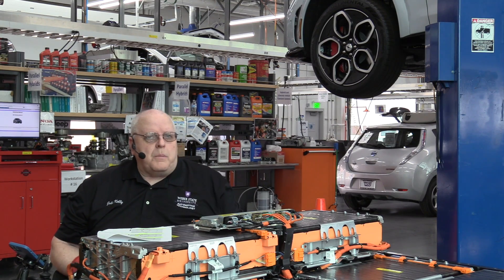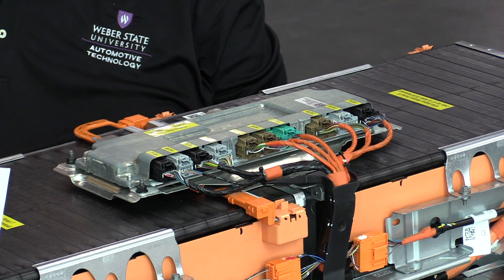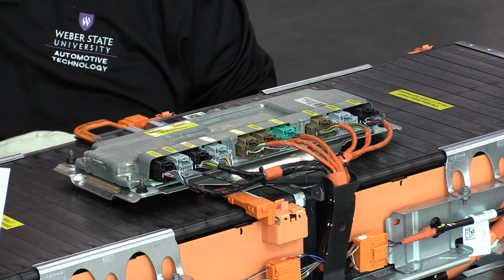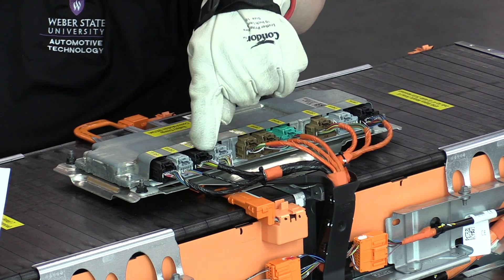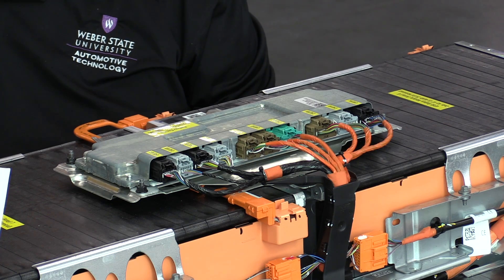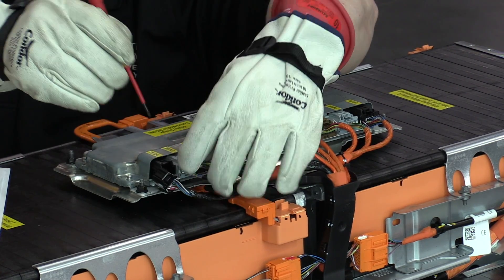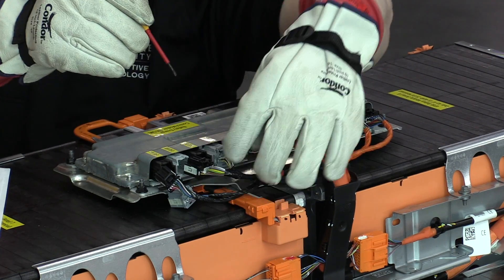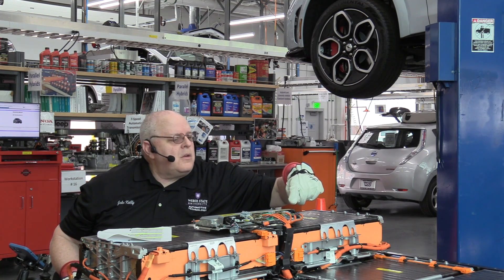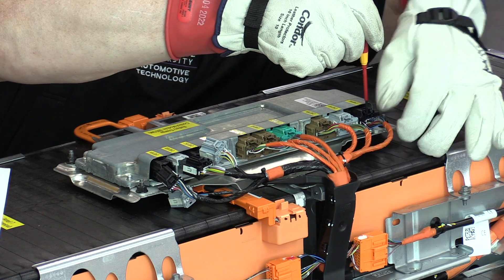The first step in battery module replacement is to disconnect the electrical connectors at the battery energy control module, the BECM. There is a specific order in which you disconnect these connectors. We start with the first four connectors on the right — they have black electrical tape around them indicating they are low voltage circuits. We disconnect them in order: first, second, third, and fourth. The next connector is over on the left-hand side of the driver's side of the vehicle, and we unplug that one.